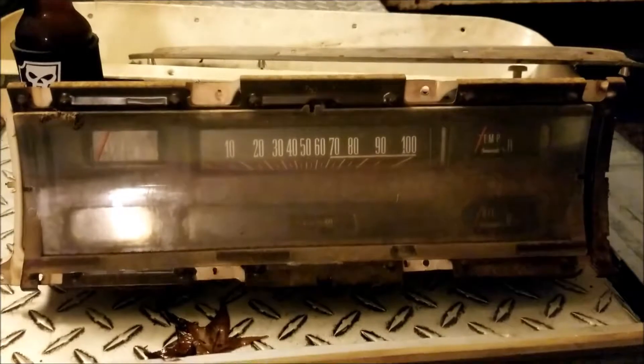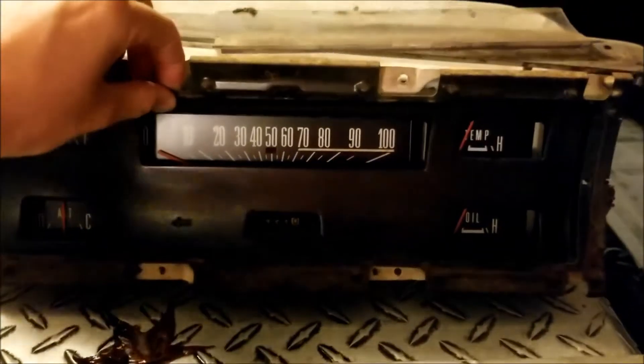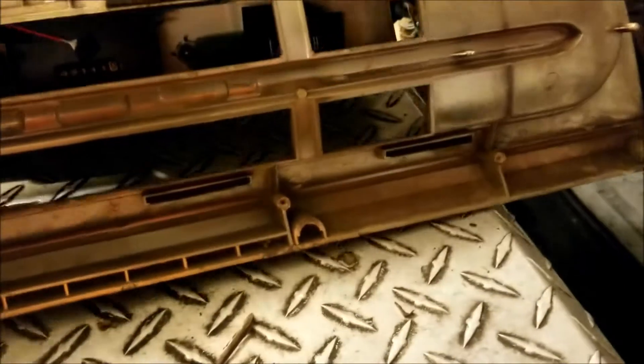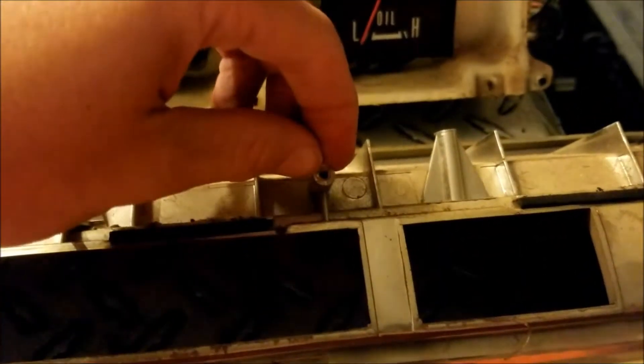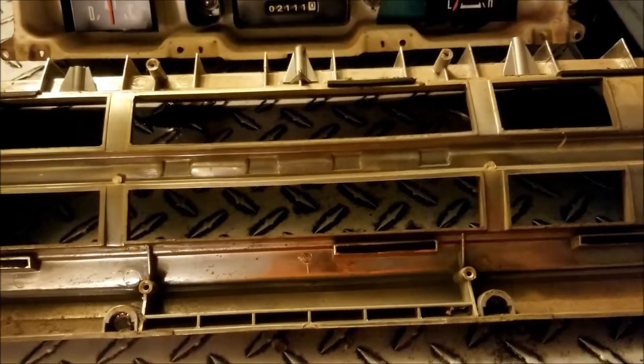This is what the inside of the stock gauge cluster looks like — pretty simple actually. Normally I'd have some reservations about hacking up original parts like this, but I've already hacked up the truck to get to this point, and this cluster has seen better days. The bottom screw holes are already busted out, and on the plastic housing the little bosses that hold the gauges in — a couple are already broken off, and the top posts are already broken off. So that happened long ago and I'm not really concerned about it.